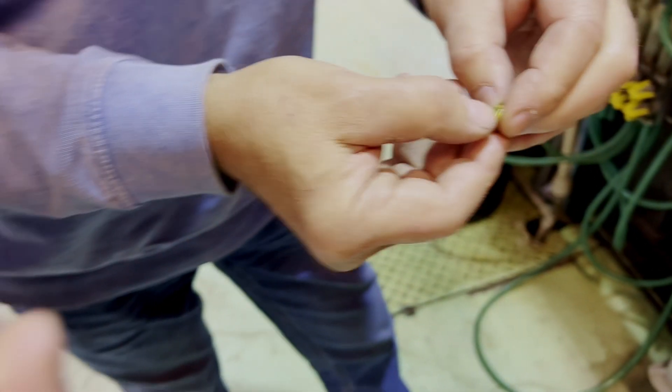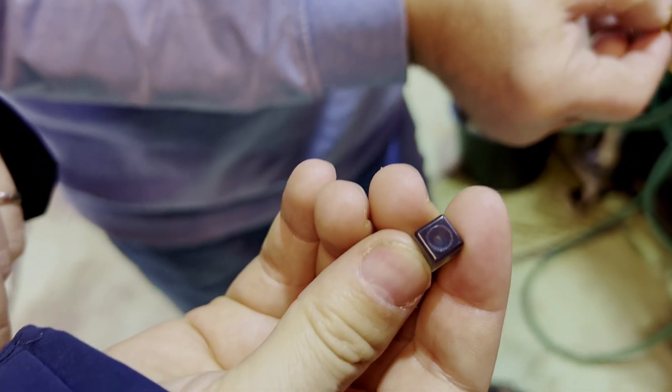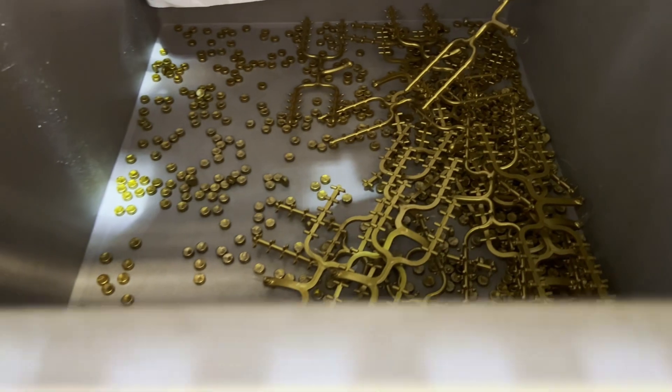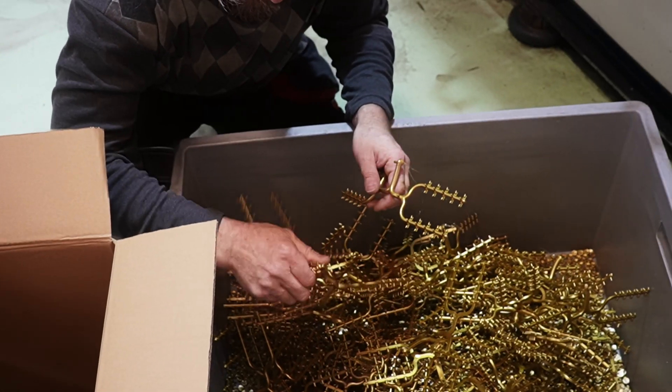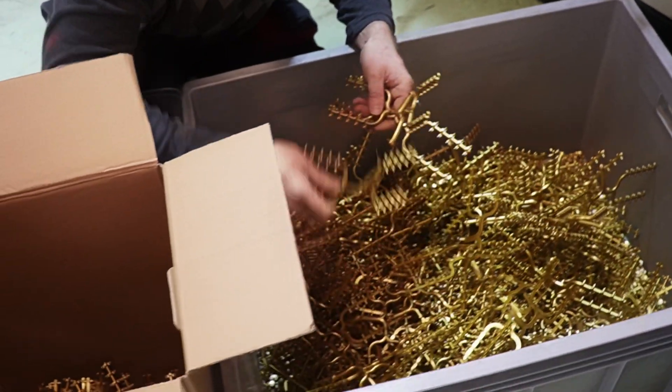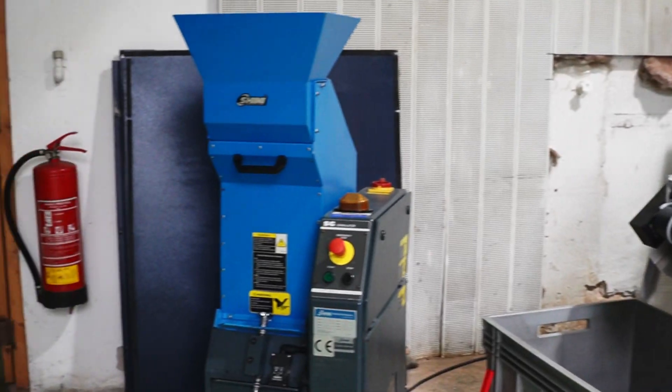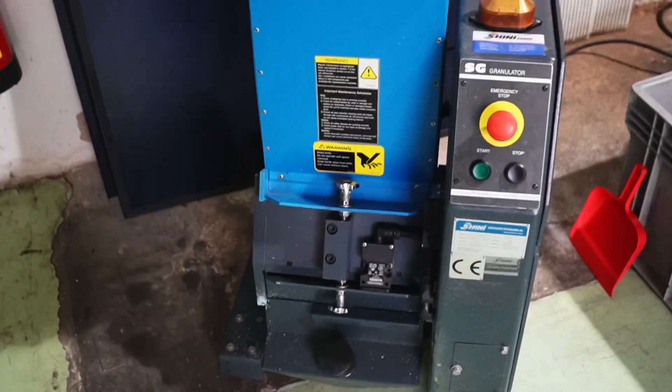Now if you look very closely at your board game components, you can see the hints of the separation from the connection tubes. The connection tubes are of course not used in the final product — they are melted and recycled, and 30% of that can be used again.